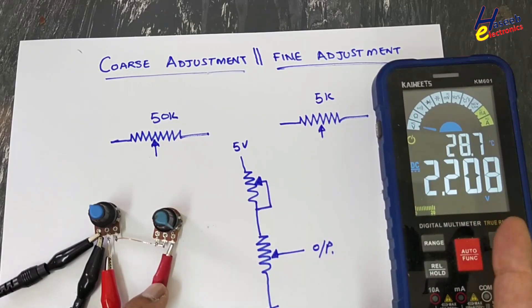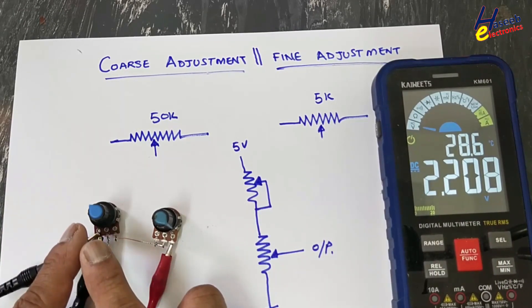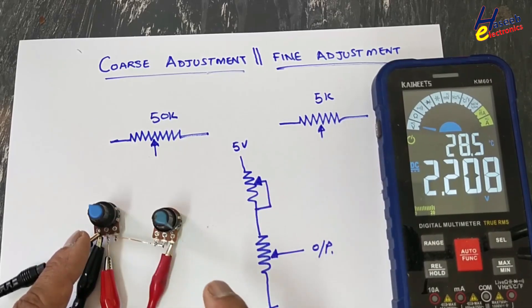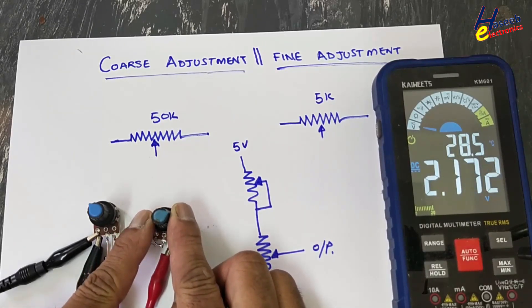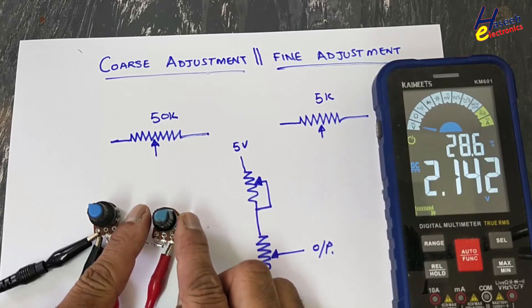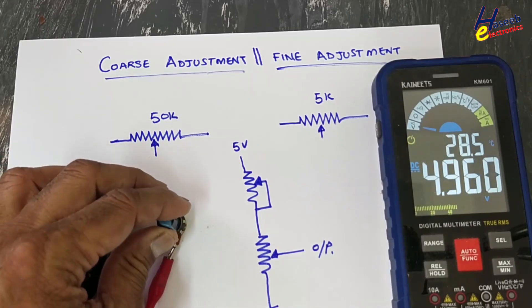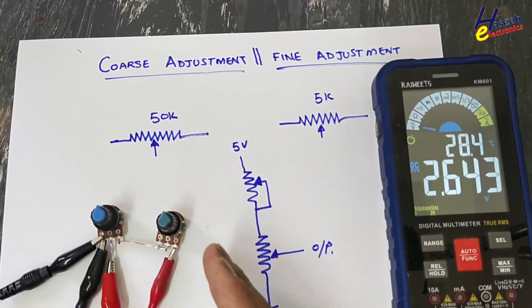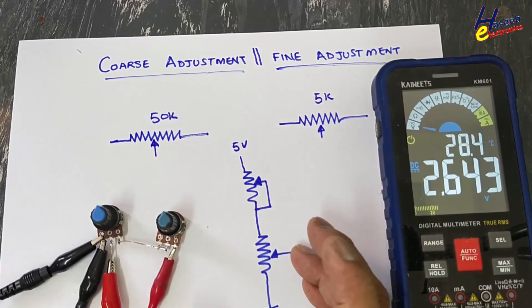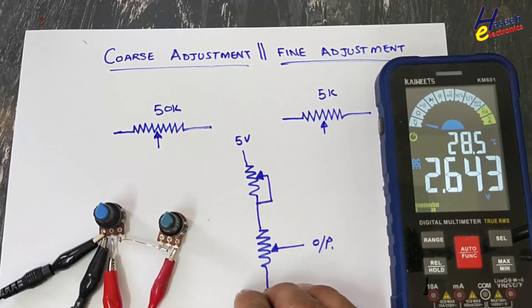From the fine adjustment with a full turn, just only 0.2 volt — 200 millivolt — will change. If we are using any power supply or regulator, the coarse will adjust to an approximated range, but the fine adjustment potentiometer will provide precise, accurate adjustment. Its full rotation will adjust 200 millivolt or 100 millivolt depending on the resistor value. We will use this configuration with an operational amplifier to make a variable regulated power supply. If this video is informative, don't forget to like it. If you have any questions, please write in the comments. Thanks for watching.